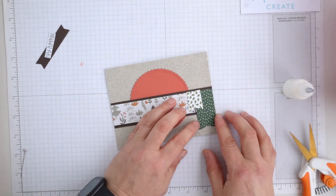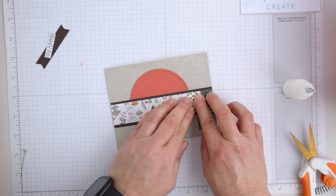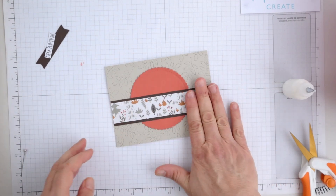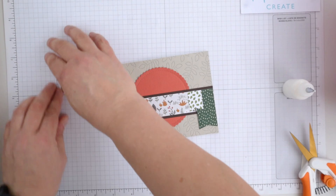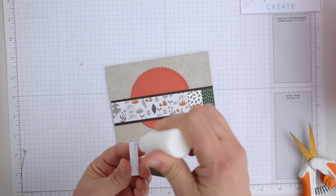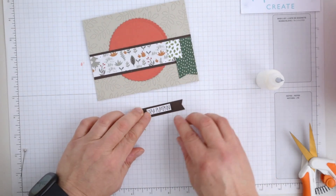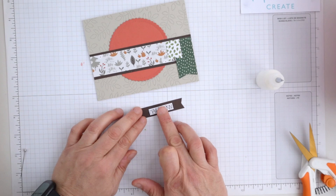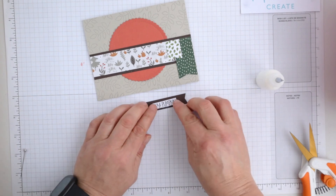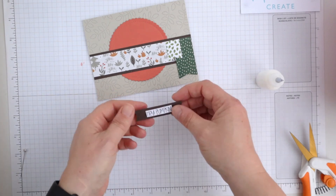Moving along with the card — something I don't usually do, but I have the focal point underneath the strip of patterned paper, and I've really liked the way that turned out. I would tend to put the focal circle above, but on this particular card sketch it called for underneath, and I gave it a go and I do really love the way it's turned out.